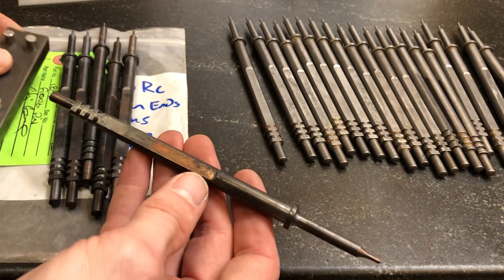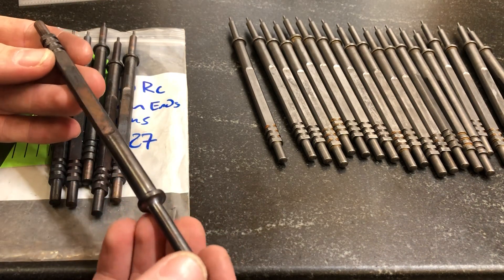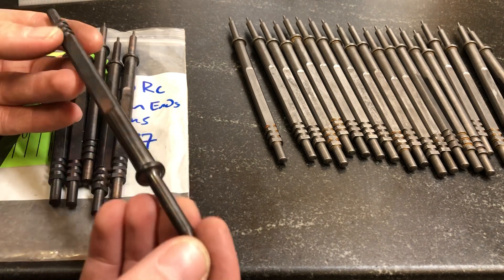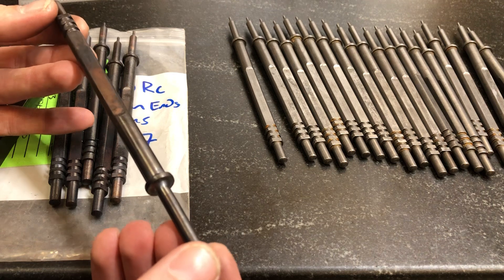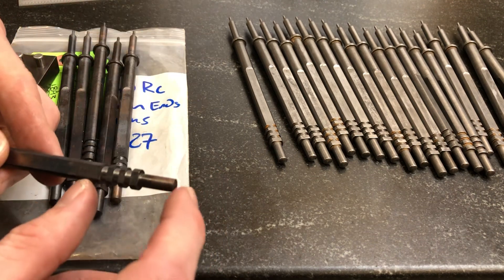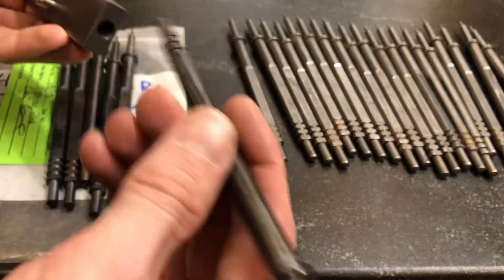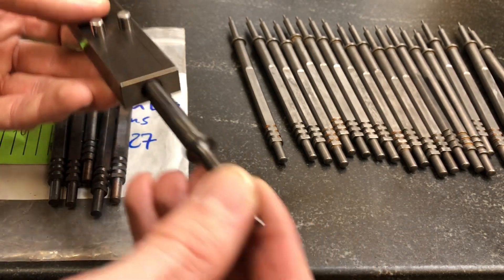These induction hardened parts — if you're not familiar with induction hardening, I'd recommend you look it up, it's a pretty awesome process. It's been around forever; in fact, the induction hardening machine they used on these parts is from the 1940s, which I thought was pretty slick. Basically they just hardened the tip and the tail end, and with this process it's a lot better controlled, so there's less risk of warping. These parts are just absolutely perfect.